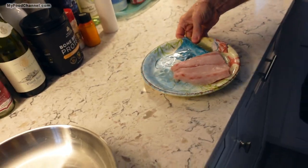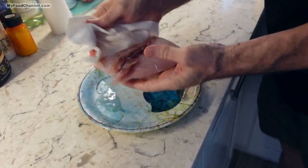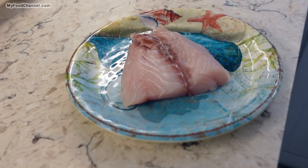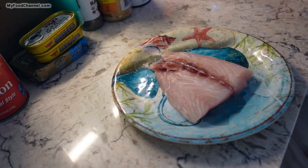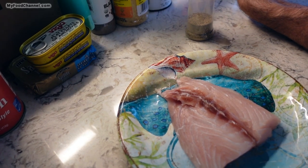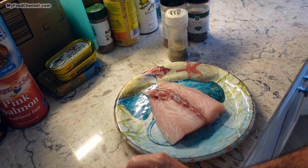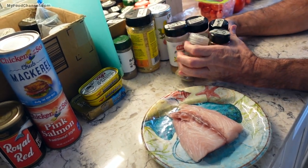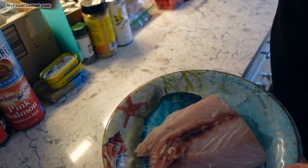Let me go ahead and pat my fish dry, then add a little bit of seasoning. I'm going to use some Italian seasonings, black pepper, roasted garlic, Italian seasoning — oh, and I want to use smoked paprika with the potatoes. Let me also get some regular paprika and some hot chili powder.